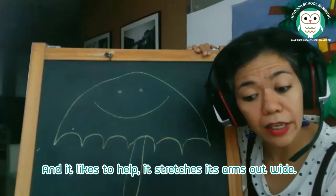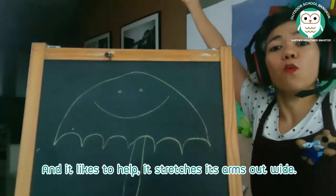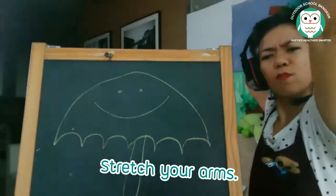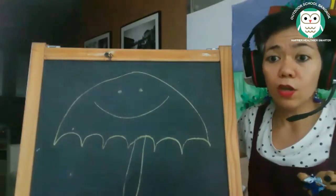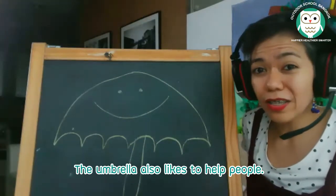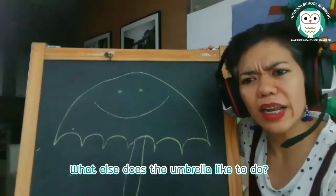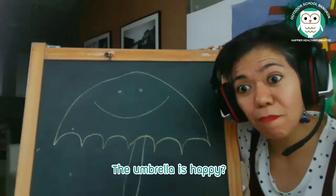It likes to help. It stretches its arms out wide. Can you stretch your arms like the umbrella? Stretch your arms — stretch, stretch, stretch. Good. The umbrella also likes to help people. What else does the umbrella like to do?